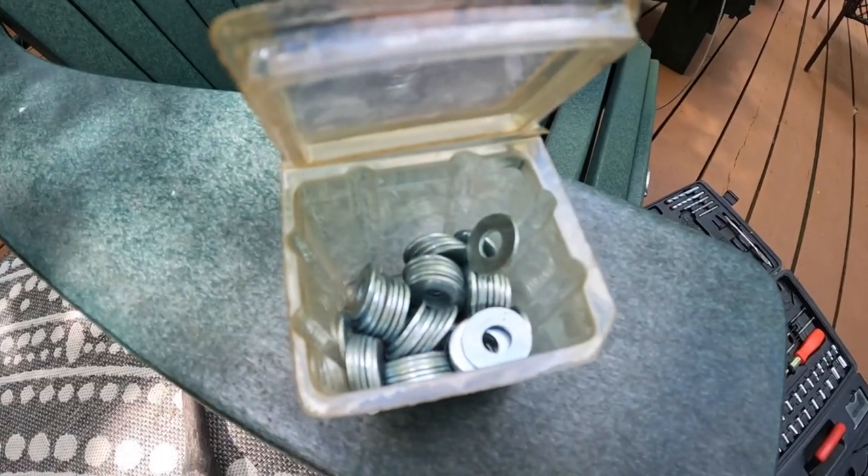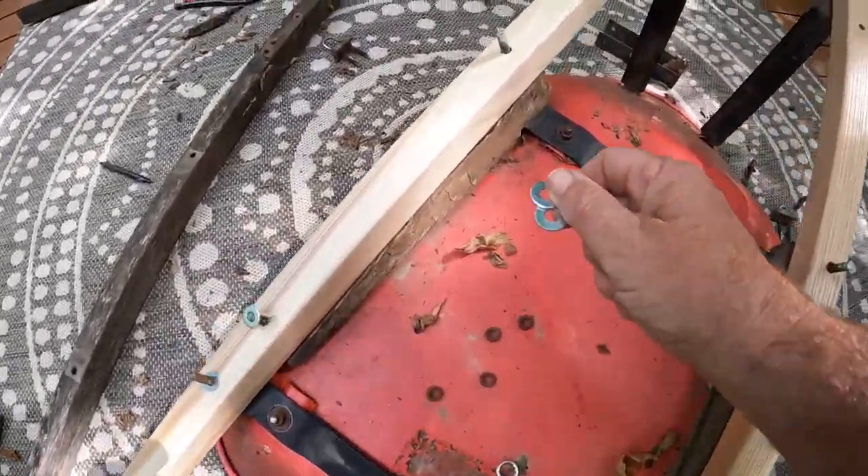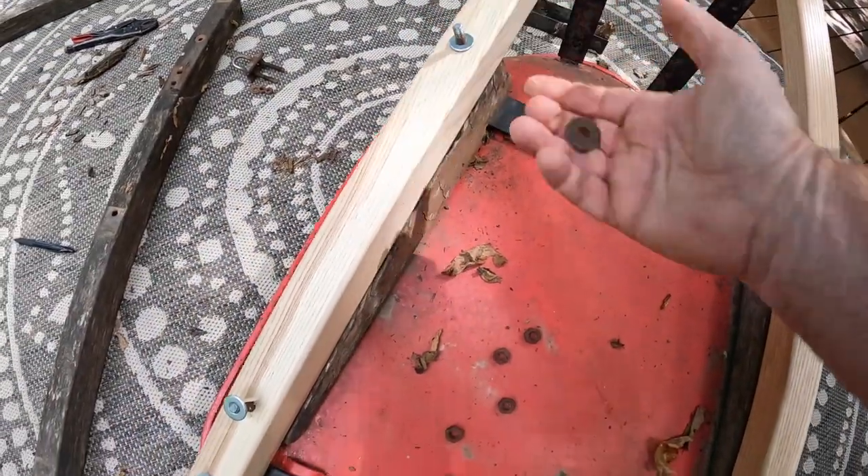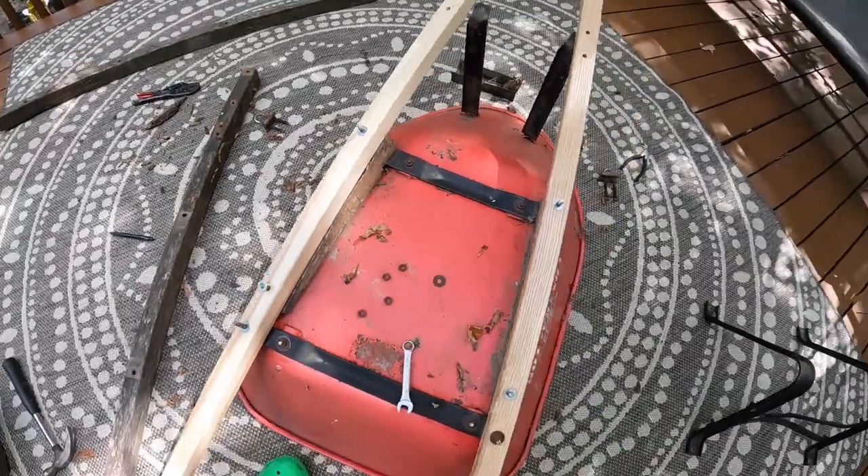I had to go into the shed to find some more washers — there wasn't enough. For some reason there weren't washers on most of these things, and I think it's a good idea to have the washers on there. There we go — new washers all the way around.